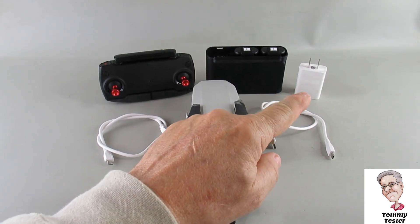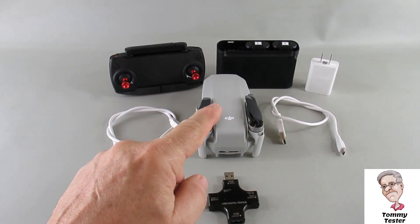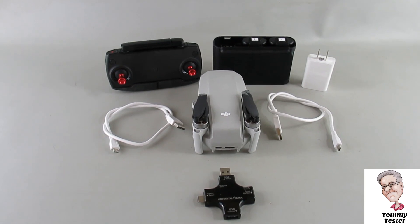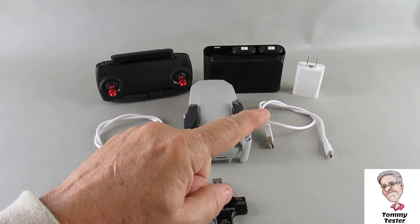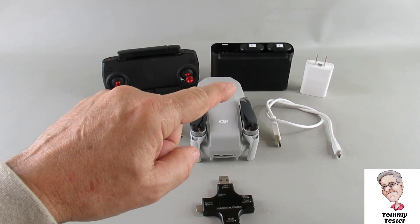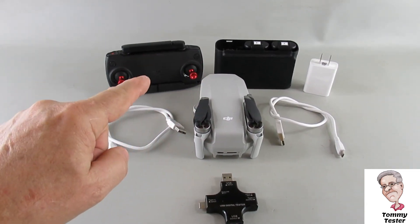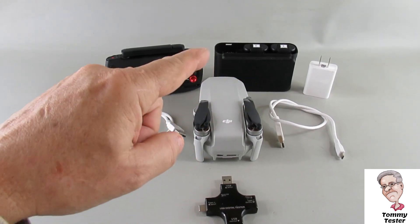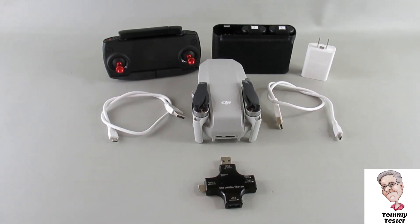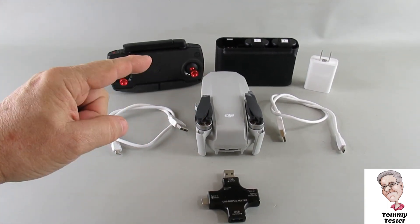I'll take the DJI quick charger that you plug into the wall and use it with one of the USB cables to charge the drone, charge the RC, and charge the hub that has two batteries in it. After that, I'll use it just to charge the hub and find out what the values are. Then while charging the hub, I'll also connect up with the other cable charging the RC and the drone. The last combination is to take the brick away and just use the hub with batteries in it as a power pack, charging either the drone or the RC.